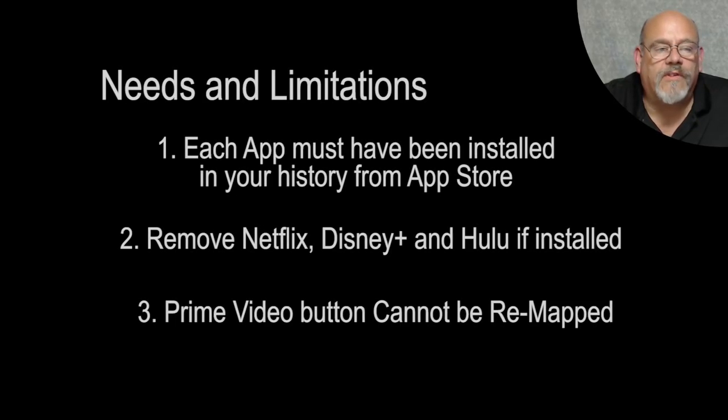Before we get started, there are a couple of prerequisites and a couple of limitations to what these button remapper apps can do. The first prerequisite is that all four apps — Prime Video, Netflix, Disney Plus, and Hulu — would have had to have been installed on any of your Fire TV devices from the Amazon App Store at some point in the past. The second prerequisite, and this is kind of weird, is that those apps must be uninstalled before you can install the app to remap those buttons. It sounds a little complicated, but believe me, it's easy and we'll get to it in a little bit.